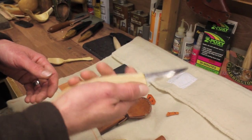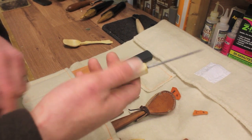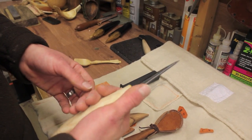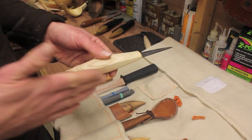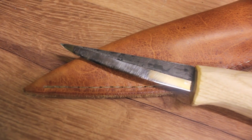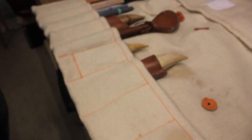The guard also gives you a positive orientation of the handle in your hand — you don't need to look at it to know which way round it is because of the way it curves and the guard. Also, the spine of the knife runs into the spine of the handle, so there's no uncomfortable ridge for your thumb. It just follows that line straight through.